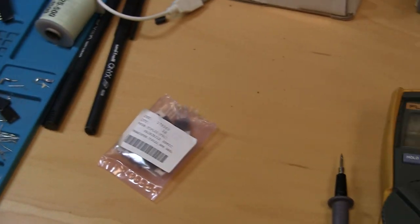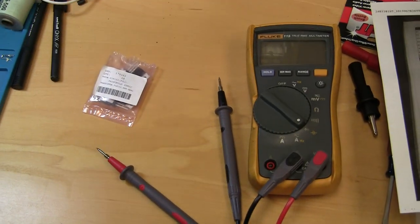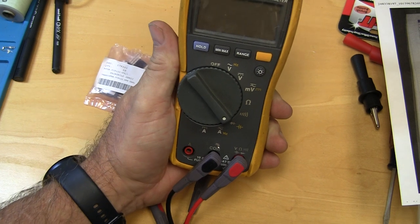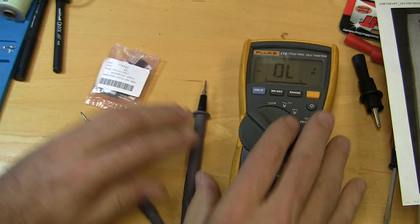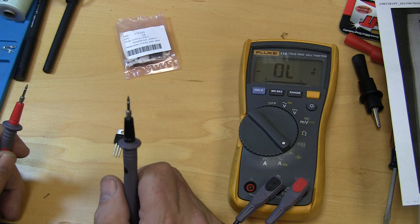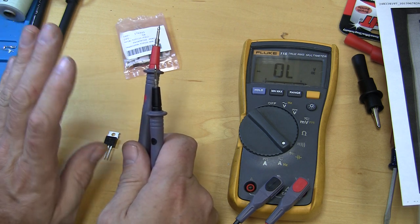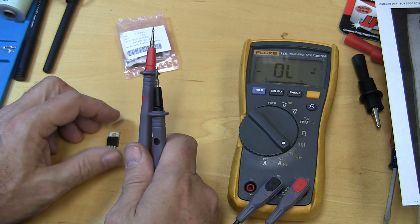Let's talk about how to test these transistors. That's a TIP 122 transistor — here are some brand new ones and my multimeter. To test these NPN TIP 122 transistors, you put your multimeter on the diode setting. Depending on the transistor configuration it's slightly different, but basically you have two diodes in this circuit, so you want to test to make sure the diodes are not shorted out. There's no foolproof way using a simple multimeter, but when these things go out they usually short, so you can usually test for that.